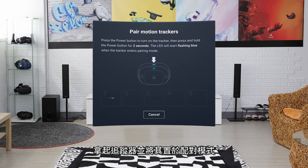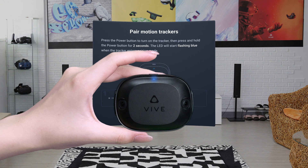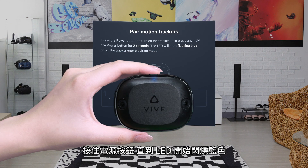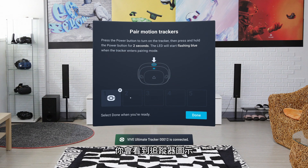Pick up the tracker and put it in pairing mode. First, turn on the tracker. Then press and hold the power button until the LED starts flashing blue. Once the tracker is paired and connected, you'll see an icon for it.